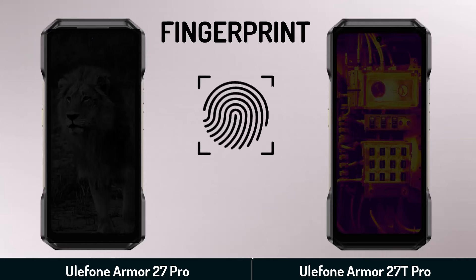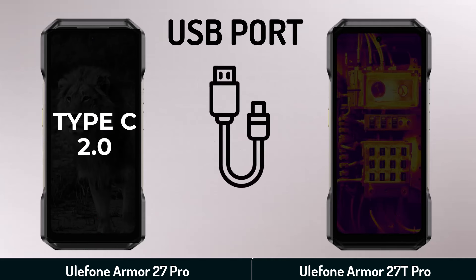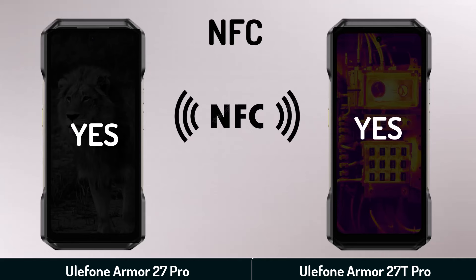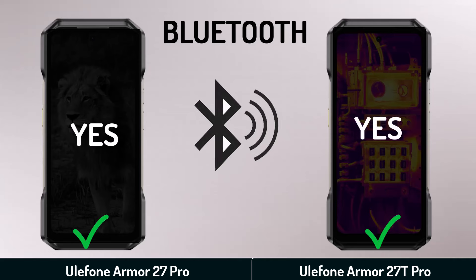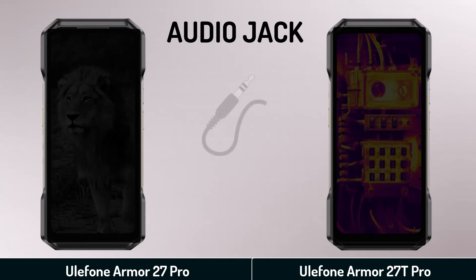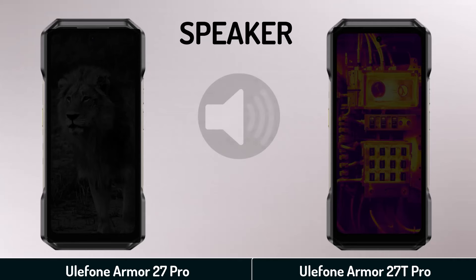Features. Fingerprint. USB port. NFC. Bluetooth. Wi-Fi. Audio jack. Speaker.